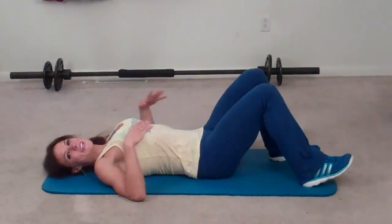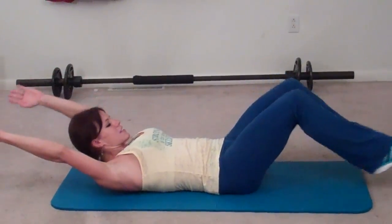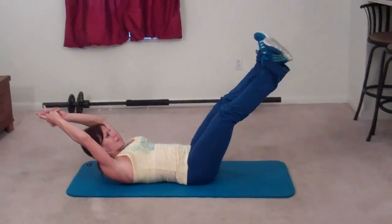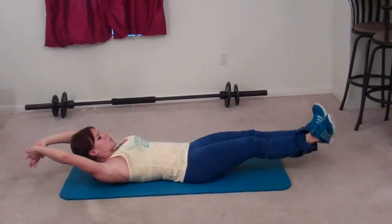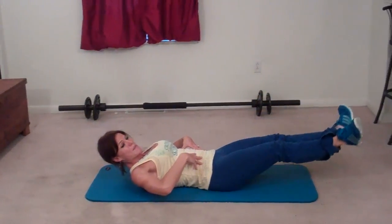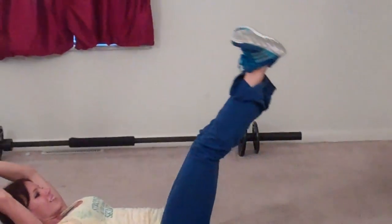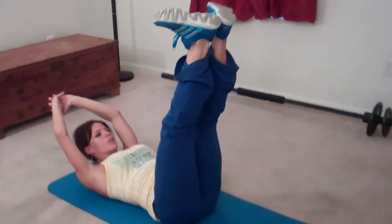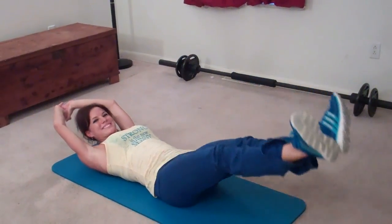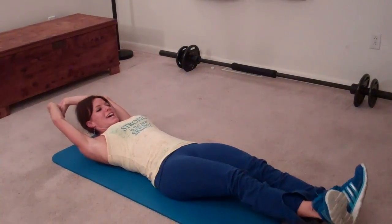Next I'm doing heel tap leg lifts, so I get to lay on the floor. Lower back touches the ground, shoulder blades lift. Arms reach but shoulders stay relaxed. Feet reach out and then my toes point out to both sides so my heels are touching. I'm going to tap my heels all the way up and all the way back down. That's one. Two. Make sure your abs stay tight and engaged the whole time. Three, four. Make sure you breathe. Five, six, seven, eight, nine, ten. Reach down. Eleven.